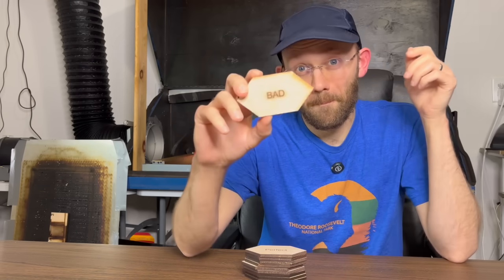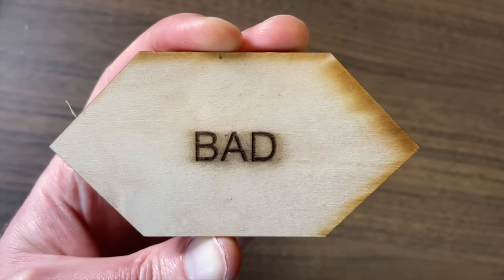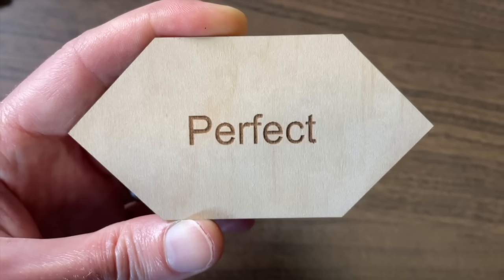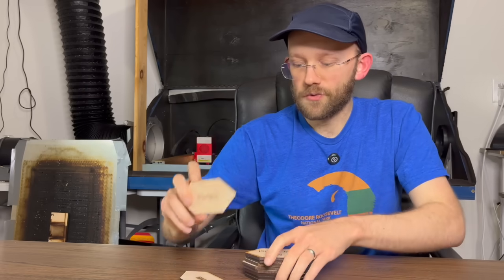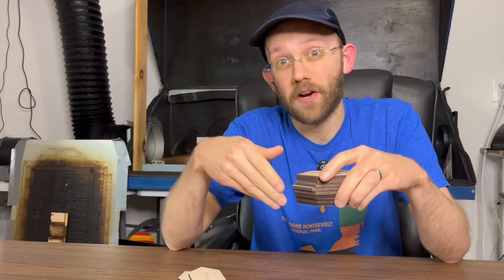Hey guys, today I'm going to show you how to go from bad cuts and engravings like this, all the way to getting nice, perfect cuts and engravings like that.